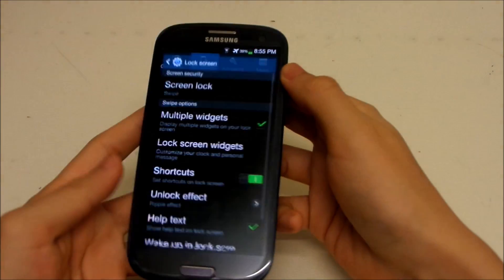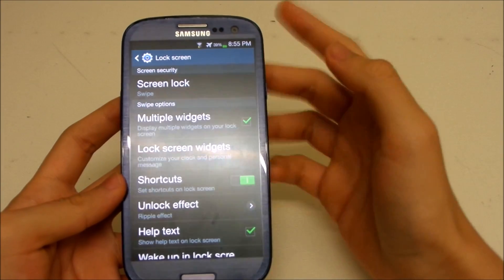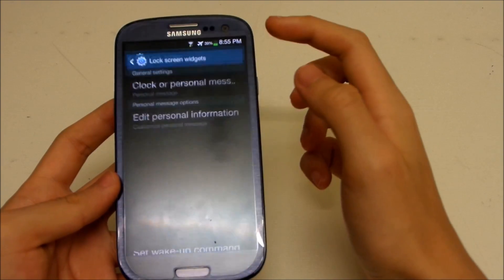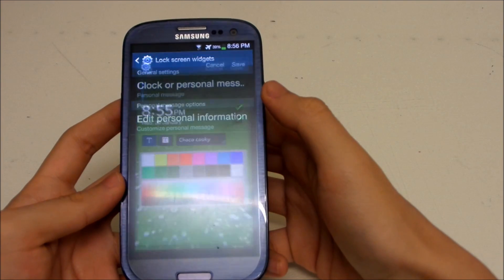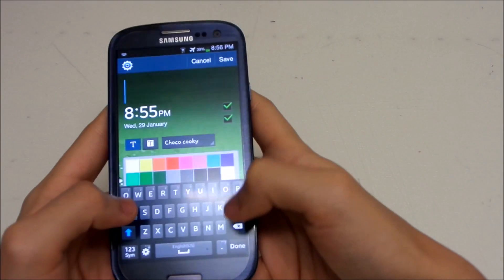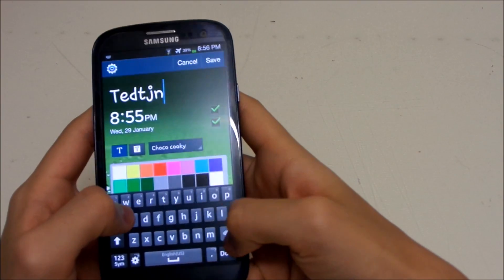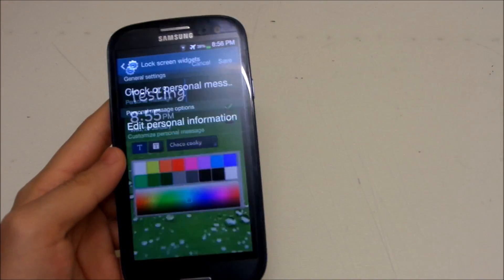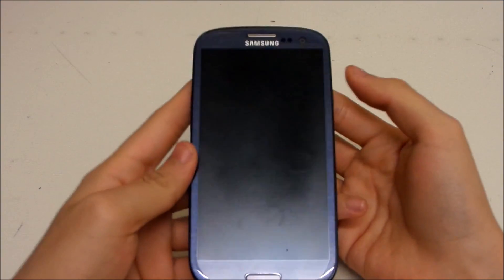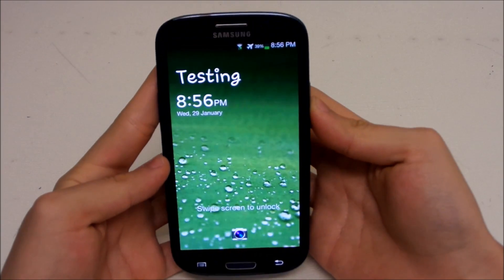Now let's talk about the lock screen. We finally have multiple widgets — you can add widgets to your lock screen. There's also a new swipe effect that's a different style now. You can also add a custom message over the lock screen, similar to the S4. For example, I'll type 'testing' — after saving and locking the device, you can see the message 'testing' displayed on the lock screen.